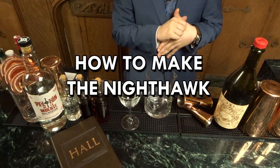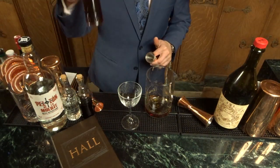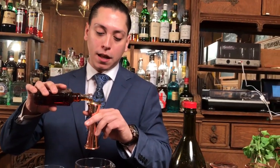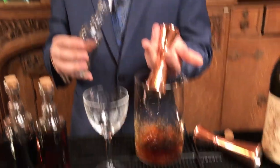The Nighthawk cocktail. This one, instead of shaking, is actually being served up. Beautiful coffee liqueur, quarter ounce. Our sweet vermouth, three-quarters of an ounce, coming straight up to the line. Peloton de la muerte — don't worry about the trill — two ounces. Right in.